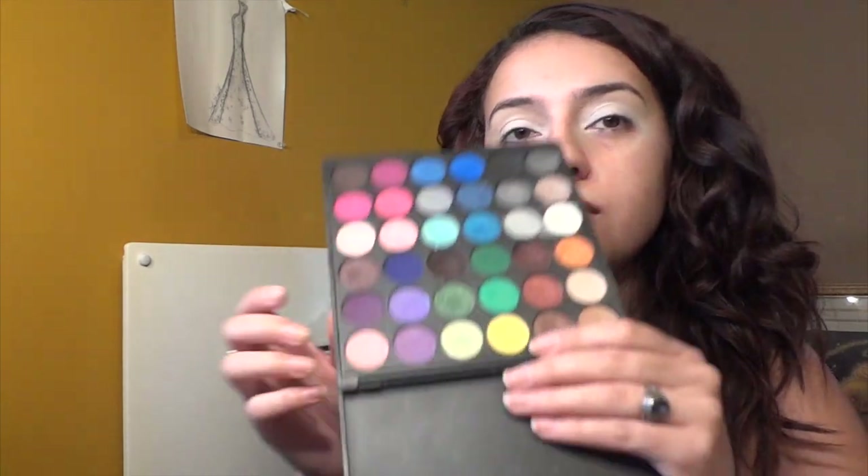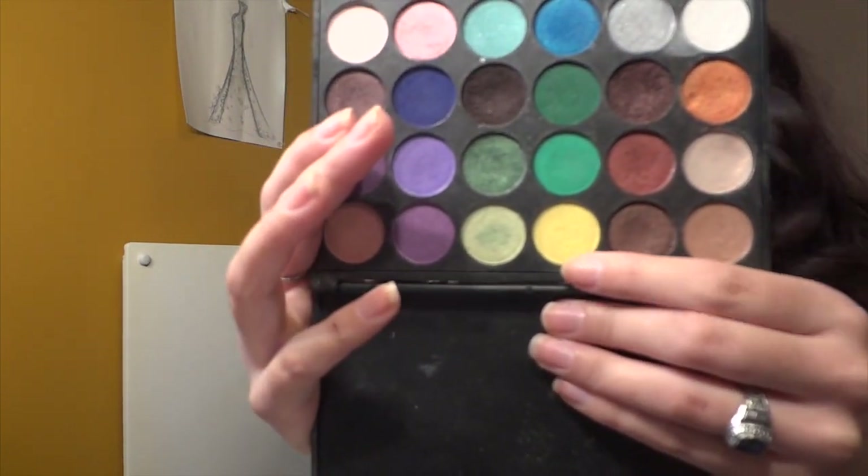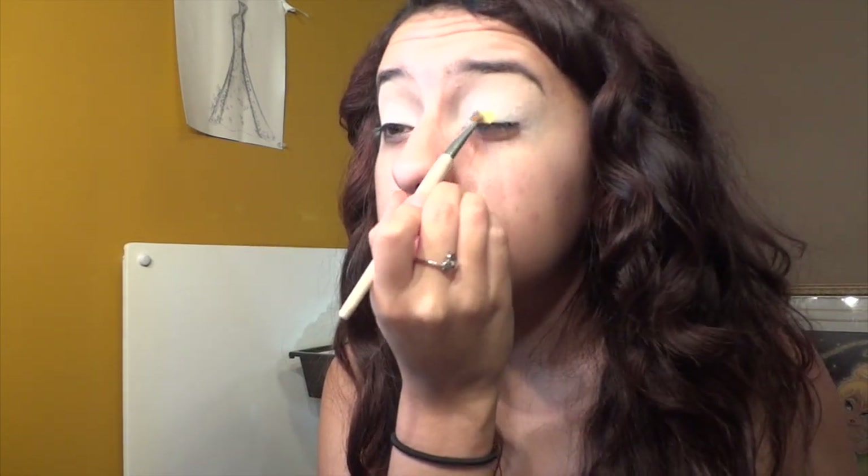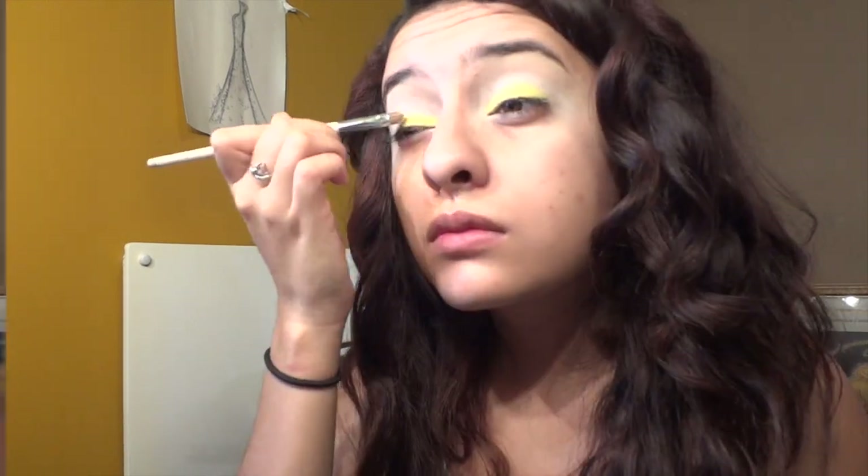This is a must in everyone's makeup collection. Next I'm going into that yellow color from a palette I got at a beauty show a couple months back, using a flat shadow brush and patting it all over my lid area — patting so I get more intensity instead of blending back and forth, which causes a lot of fallout.